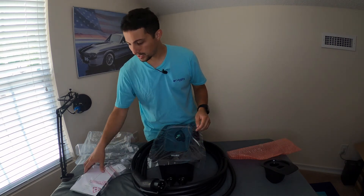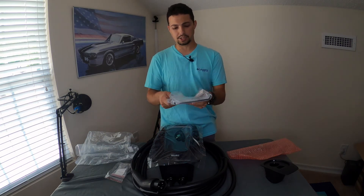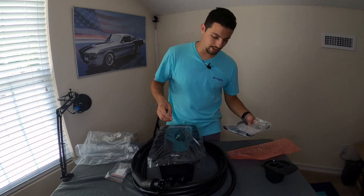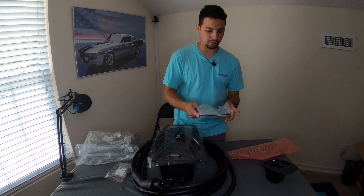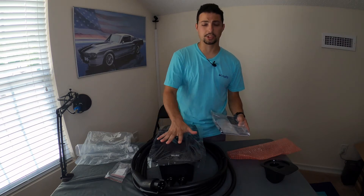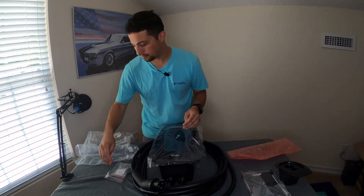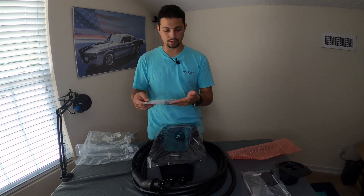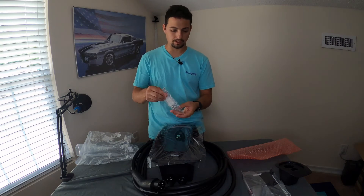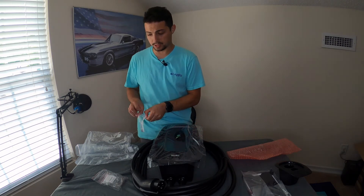So this is the mounting bracket — this is what you mount to your wall, and this attaches to the back of the charger unit. You put the screws in from the side to secure it to the wall. And then of course there's the hardware with the screws for mounting to the wall and to the bracket.